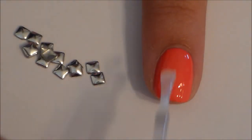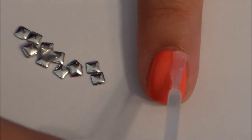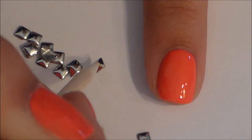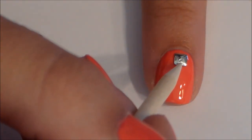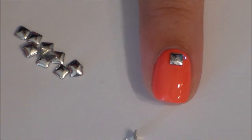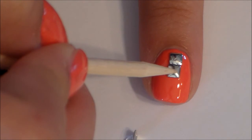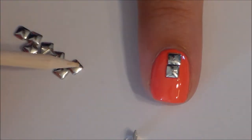On my pointer finger I added rhinestones just by painting on my top coat and then using rhinestones that I ordered off of Amazon. Once you get done painting your nail, go ahead and drop the rhinestones on and move them around until they are in the perfect spot. On this nail I put them all the way down the nail, but on my pinky I used the same technique and just put one that was crooked on the top of my nail so it looks like a diamond.